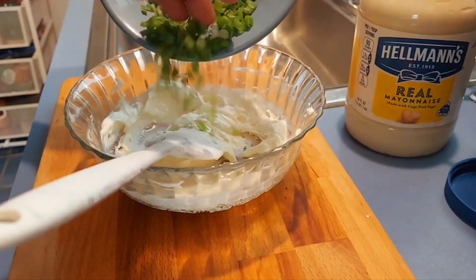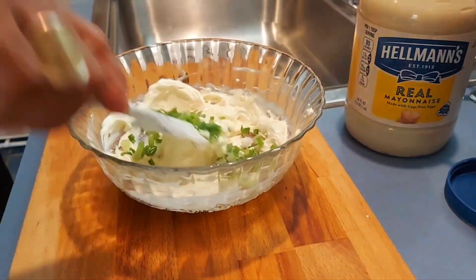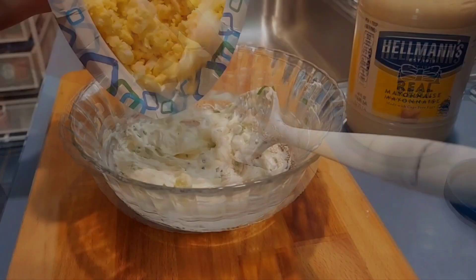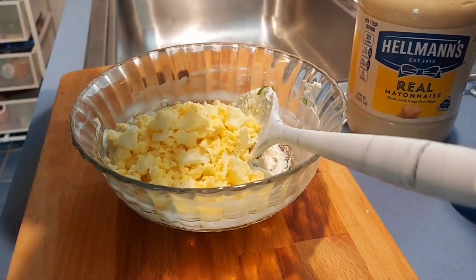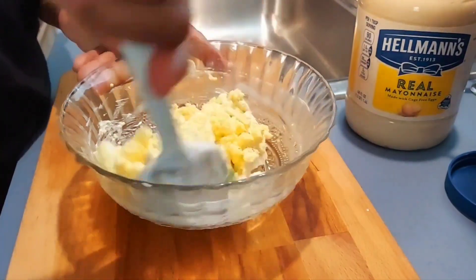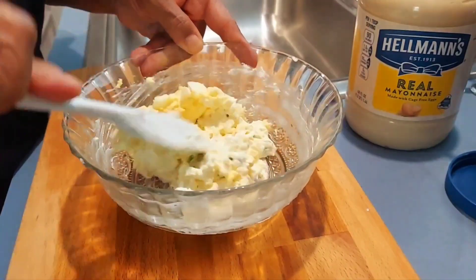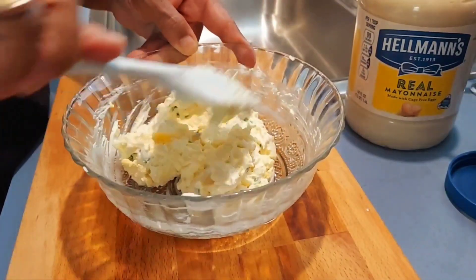Now add your green onion or your chives and mix it together. Now add your eggs and just stir it up. You all are going to love this egg salad — it comes out so creamy and delicious. Look at that! I'm going to add some more of my chopped eggs and test it to see if it's right.